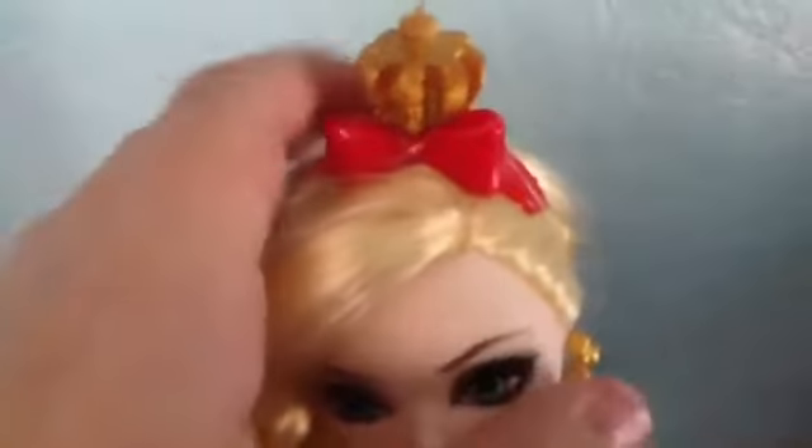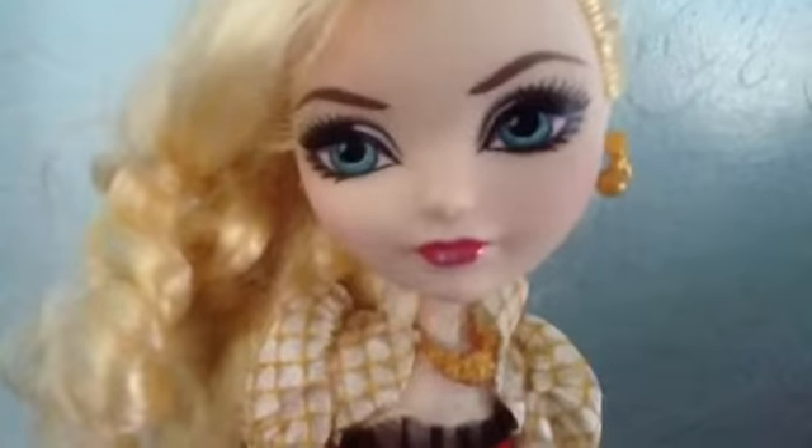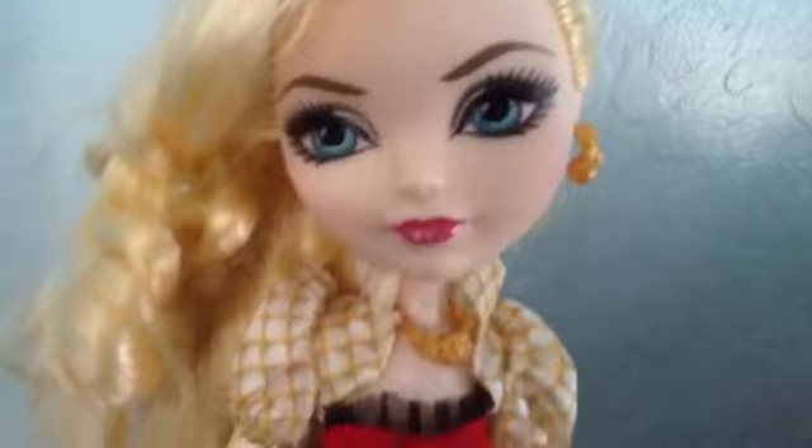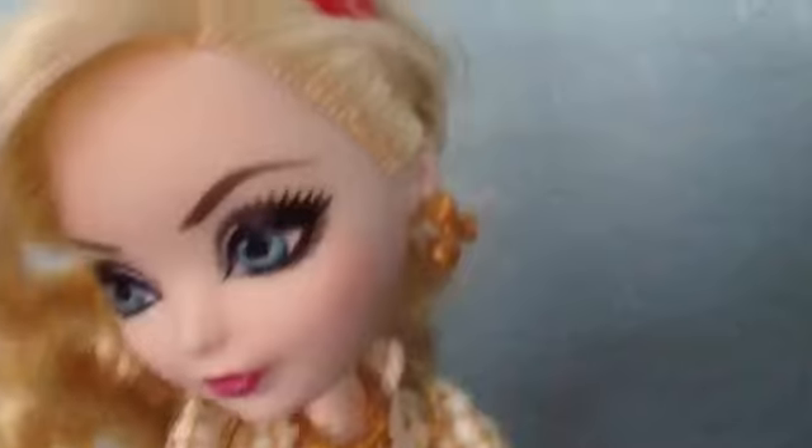She's wearing this cute little headband that's like a crown with a red bow. Her hair is all curly — she has blonde hair, very pretty. She has blue eyes and barely any makeup on, which she's still pretty. She has like pink lip gloss.